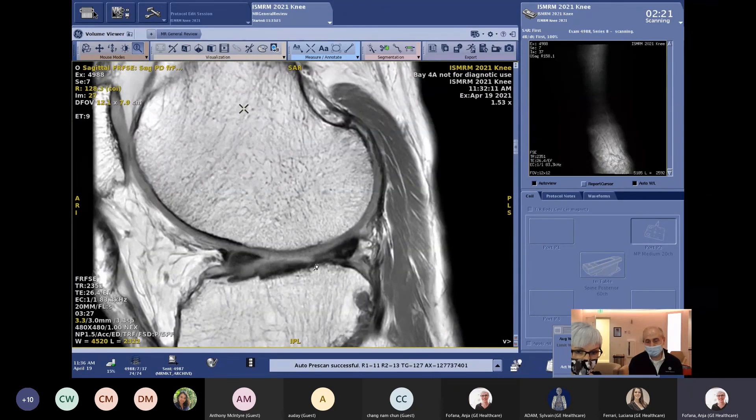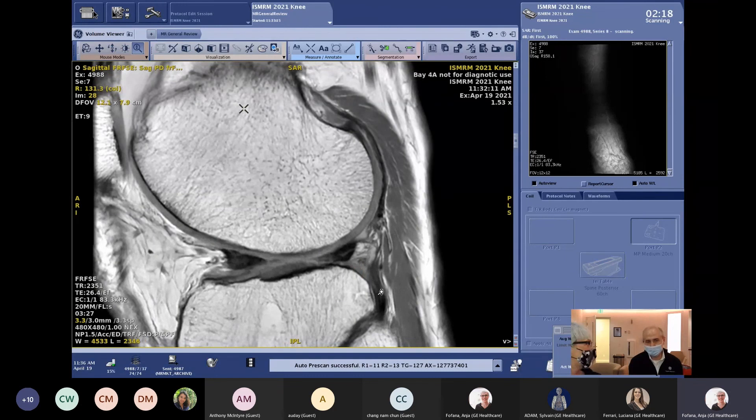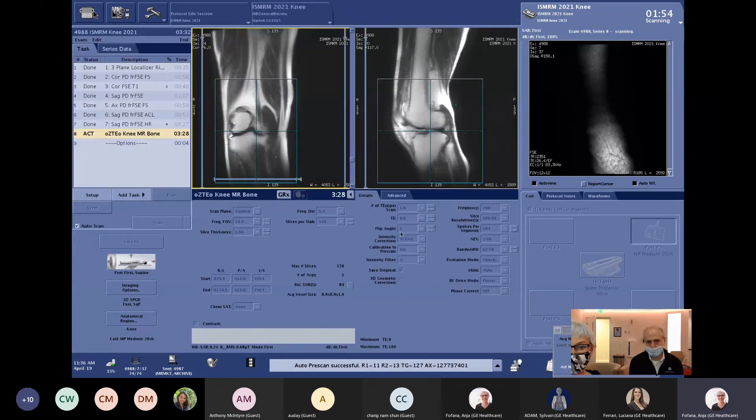You may have heard the scanner running in the background throughout the session, but right now you might not hear it — because the Osteo acquisition is a silent scan technology. We're actually scanning right now, about a minute into the acquisition, but we can't hear it running. The reason is zero TE — the gradients are not switching on and off the entire time; they stay on and read out continuously. That is why there's no noise in the background. Afterwards, you get nice bony structures with the advantage of no acoustic noise.